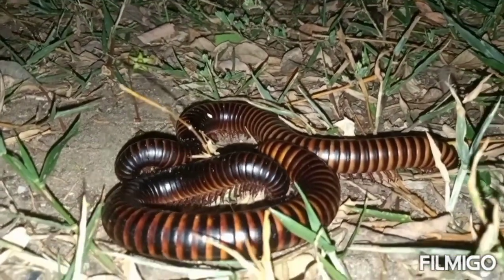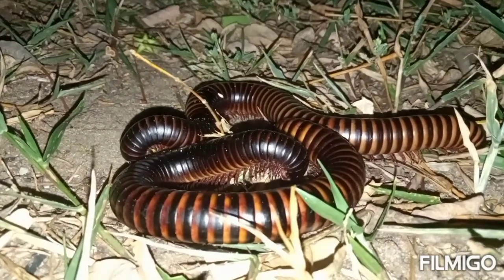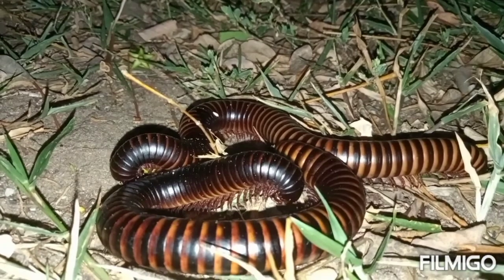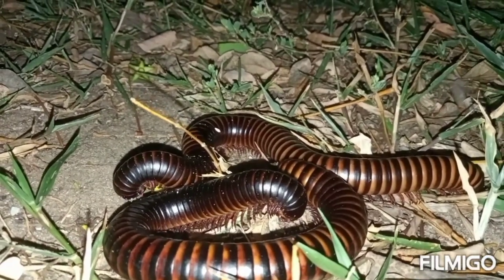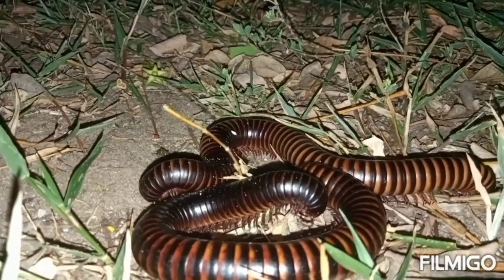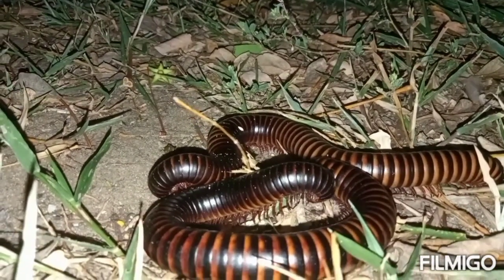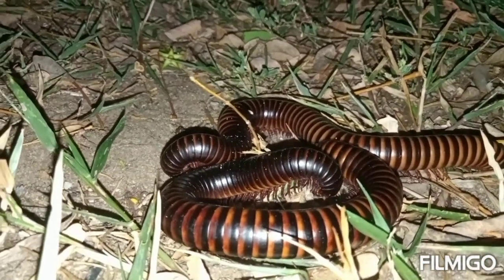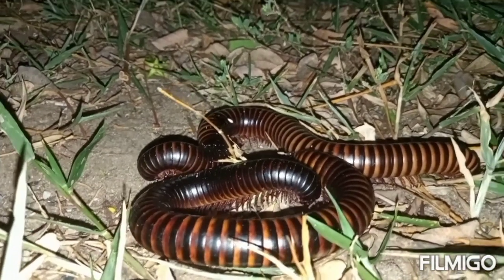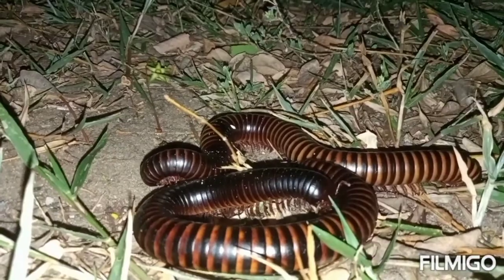We have three types of millipedes. The pink-footed millipedes, which have pink legs. We have the ivory millipedes, white in color along their body segments. And then we have the black oak millipedes, which are black in color, also known as the giant black African millipedes, found mostly in Africa.